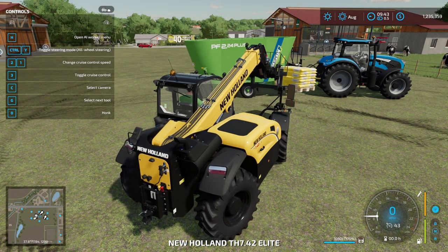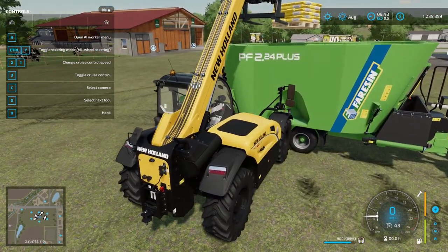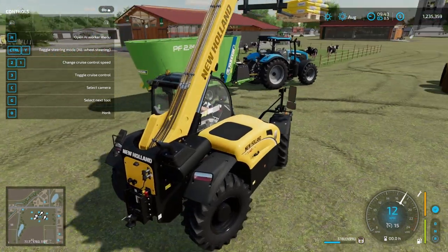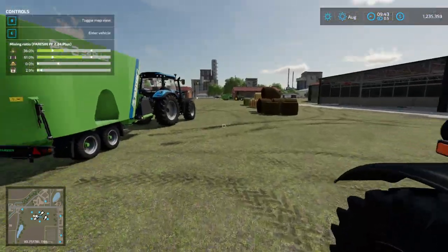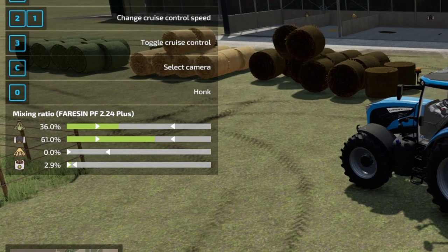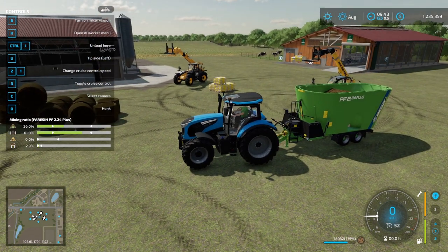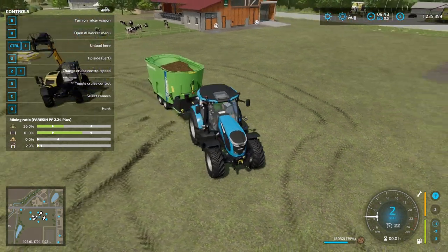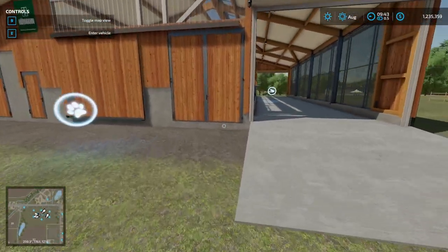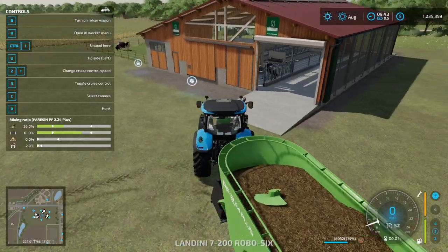Now we put the mineral feed in. We only need between one and five percent, and you can see as I get it in range it starts to add it. I've put about half a pallet of mineral feed in just by hovering it near, and you can see in the bottom it reads 2.9%. So that's 18,000 litres of feed — about what we're going for. This mix with TMR, we want to put it in the mature TMR with mineral feed pen.